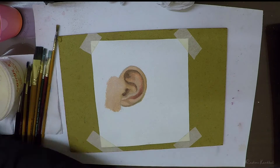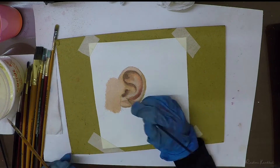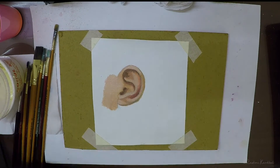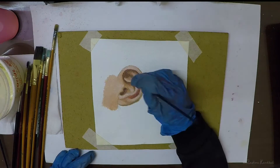You can also use an overlay layer to add color variation to the ear. I used oranges and reds. Once the overlay is done, you can then blend the colors to get smoother gradients.